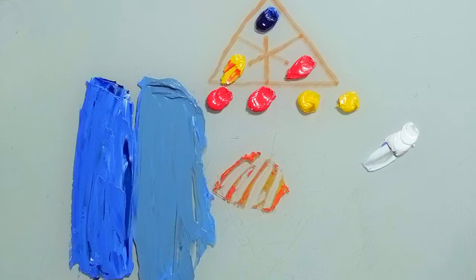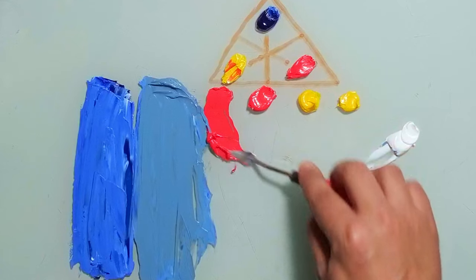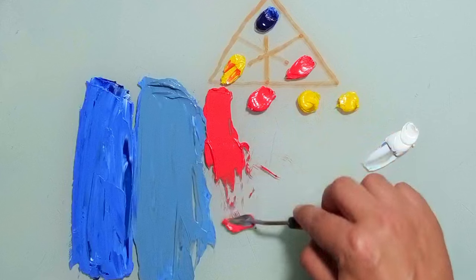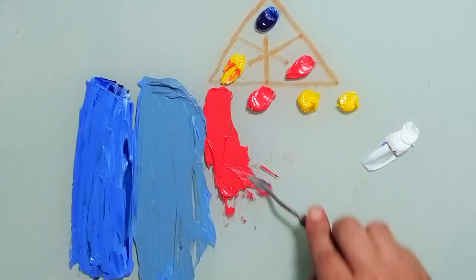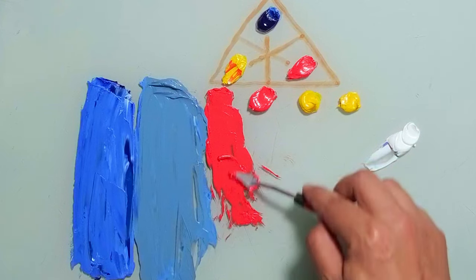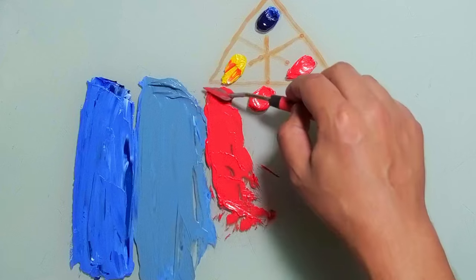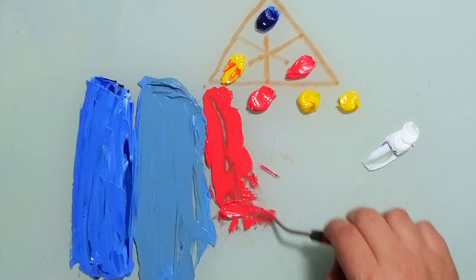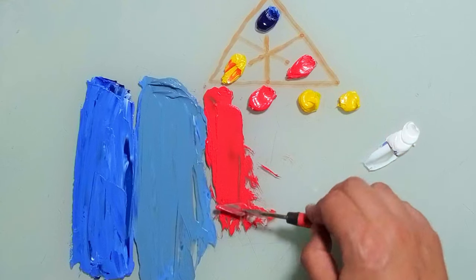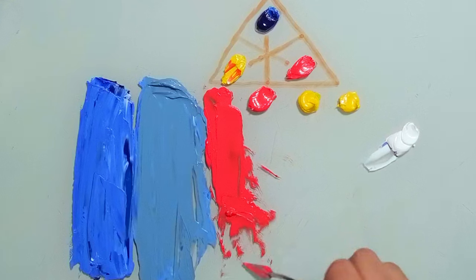Now we want to desaturate the red. This is a clean red from the tube. You see it's very strong, very, very strong — like with the blue. For example, if you are painting a landscape and you want to paint the soil, maybe it's a red soil and you don't want the red to be so bombastic. So how do we desaturate red?